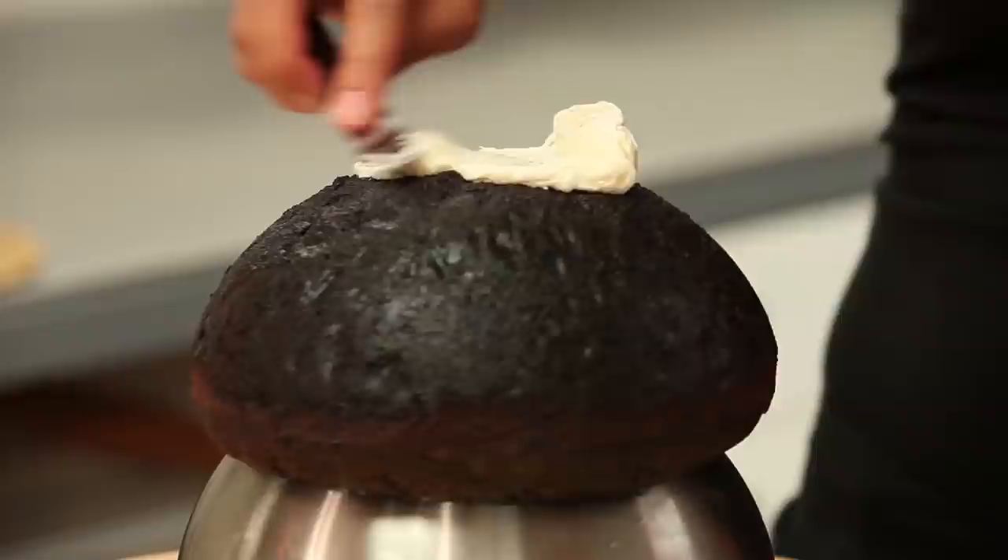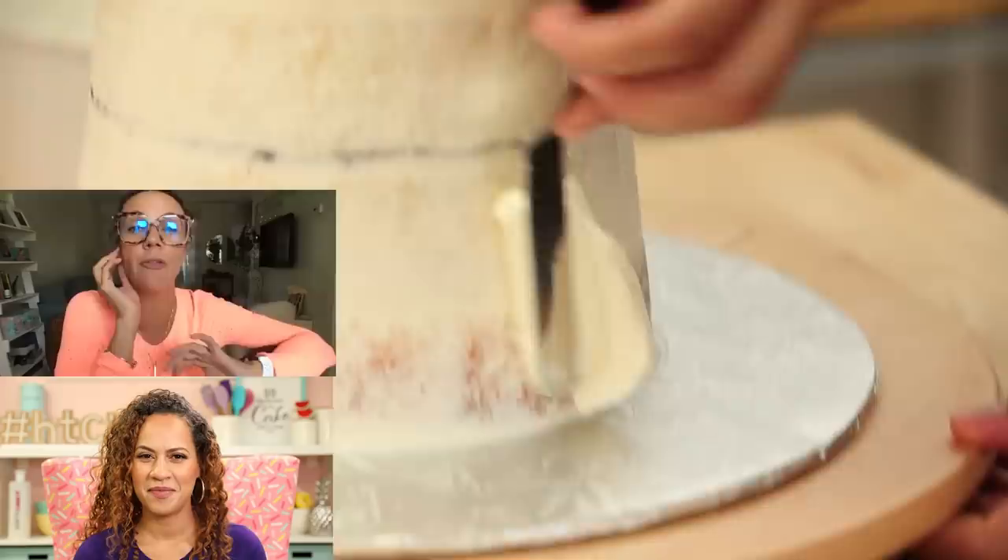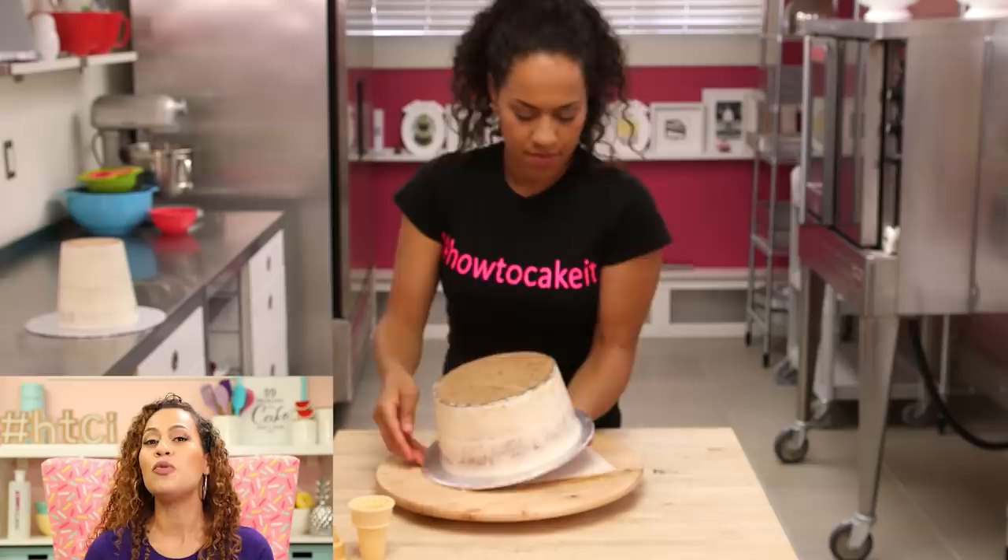Mint chocolate chip is one of my favorite flavors. It's actually my favorite flavor of ice cream to make myself because I don't have time for fake mint flavor — I want real mint. When I make my own I steep fresh mint leaves in the milk and cream, let it sit to really infuse the mint flavor, and then I make ice cream from that.